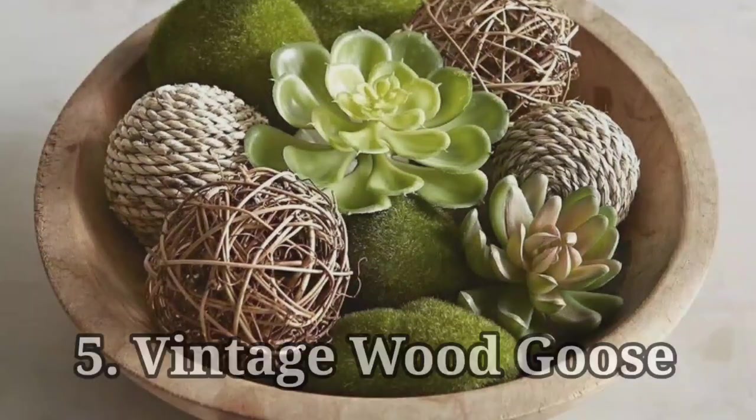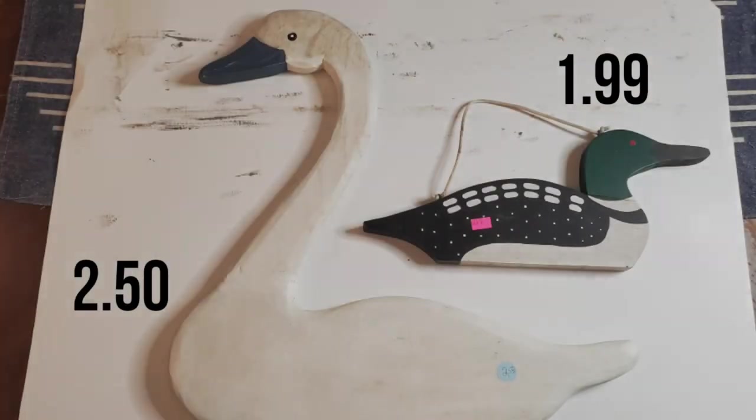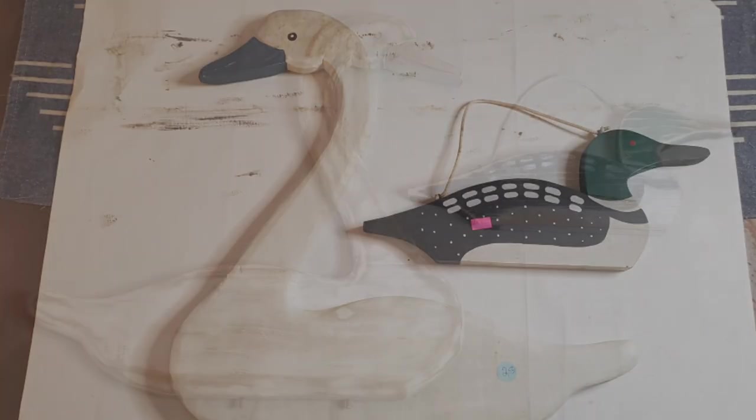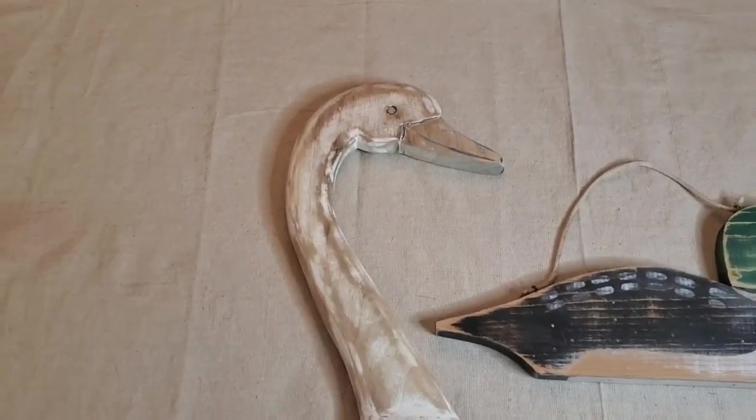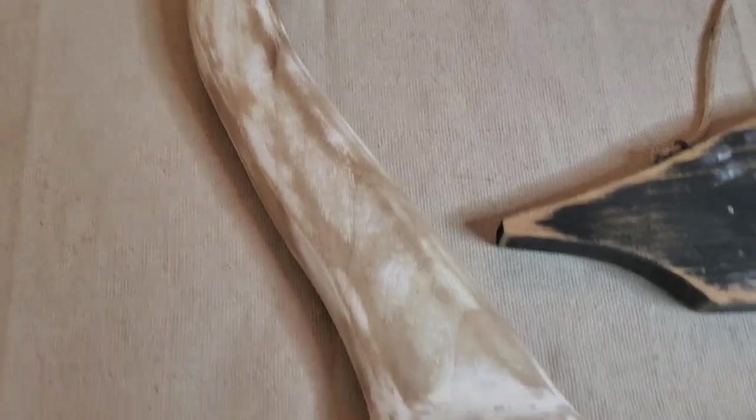Vintage wood goose: I had done one a while back that I've loved using in my kitchen, and over the past several months I found a couple more. The only thing I did to them was take my little mouse sander - and because I did it at night on my back steps with my dogs all around me, I decided not to film that step.